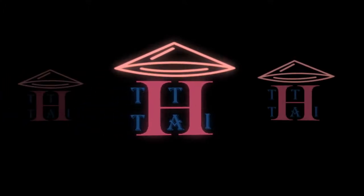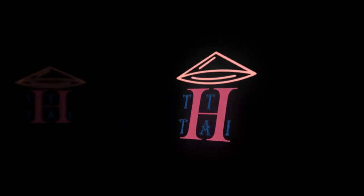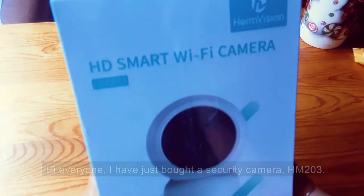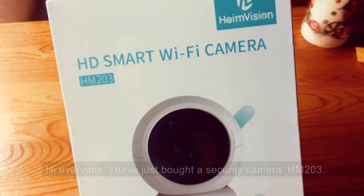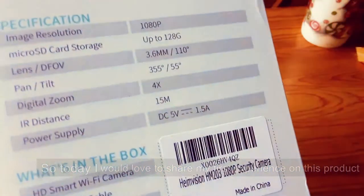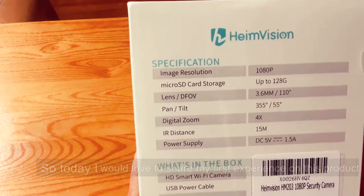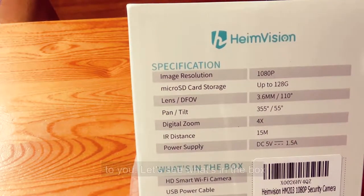Welcome to Digitize channel. Hi everyone, I have just bought a security camera HM203. Today I would love to share my first experience with this product. Let's see what's in the box.